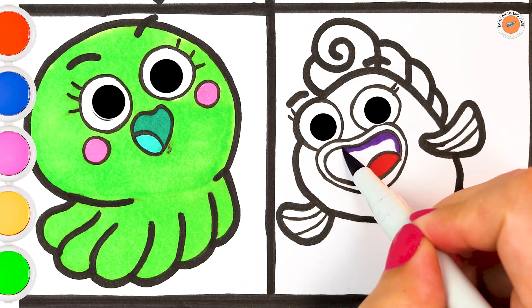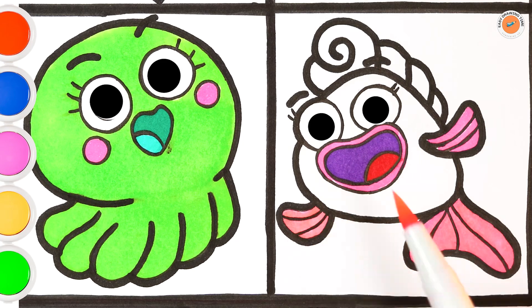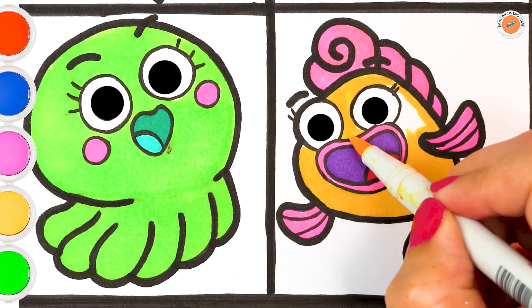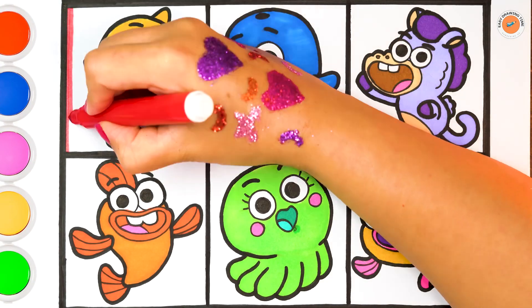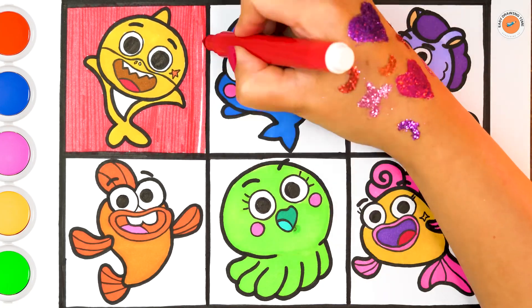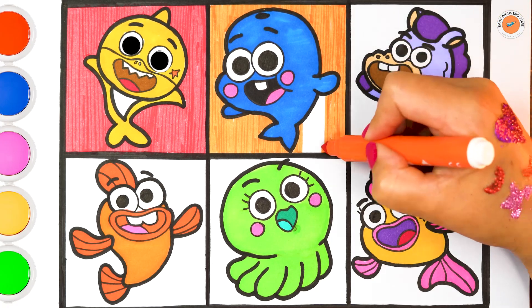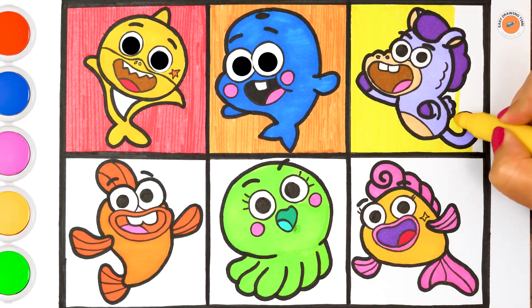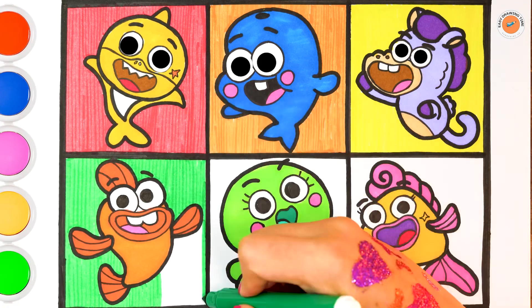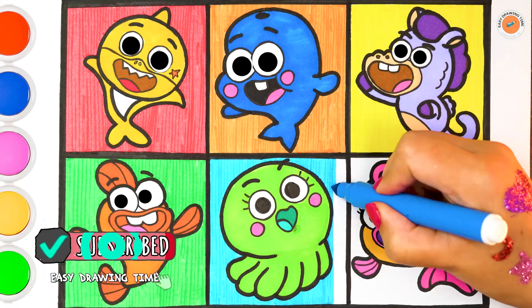Goldie. Awesome, let's color all the boxes with the colors of the rainbow: light red, orange, yellow, light green, light blue, purple.